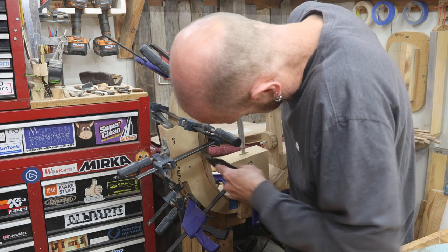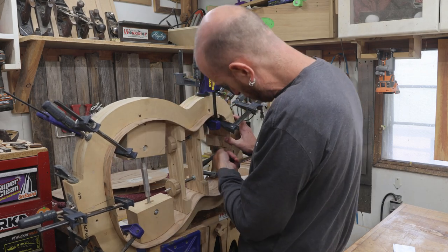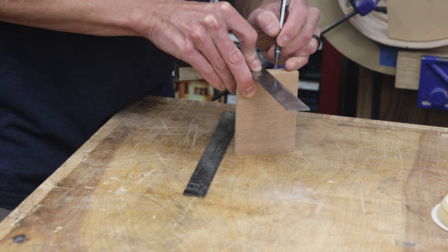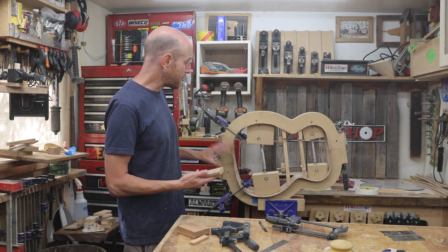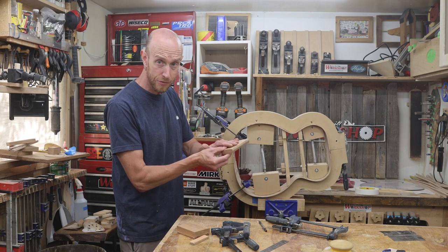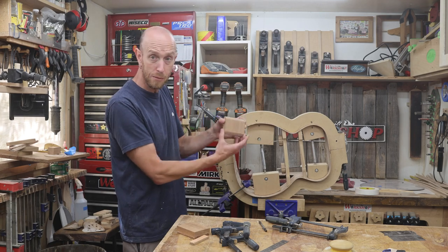Now I need to measure and mark out the center lines of both the neck block and the tail block. I'm ready to glue in the neck block and the tail block — I already had these prepared so they're ready to go. I've also done a complete dry run to make sure I have all my clamps in order. I also have some little scraps of wood double-stick taped inside so that once I have glue applied to the block I can pop it into place and those pieces will keep it from swimming around in the glue. I still have to worry about forward and back alignment, but at least I don't have to worry about it slipping off the center line.